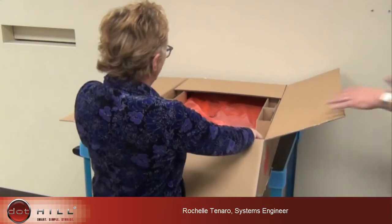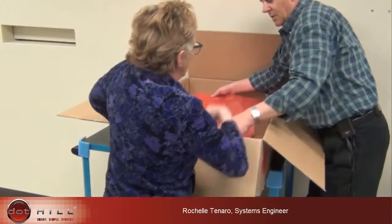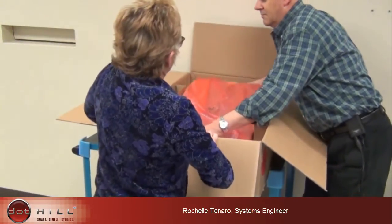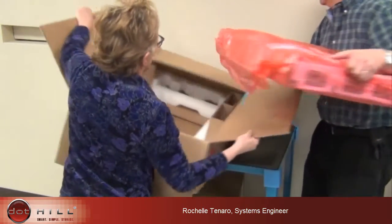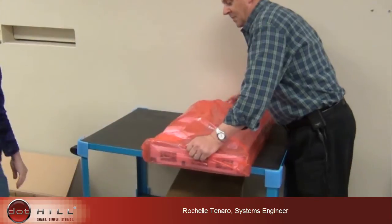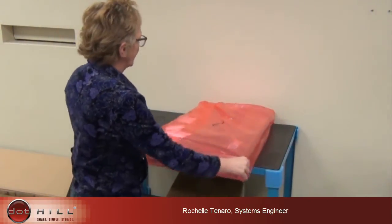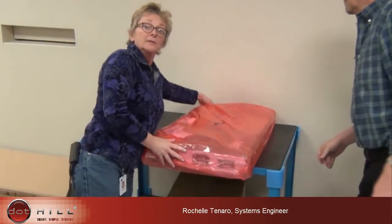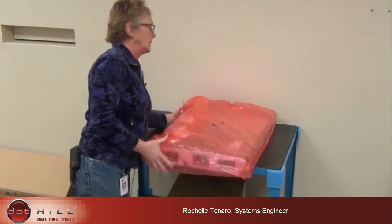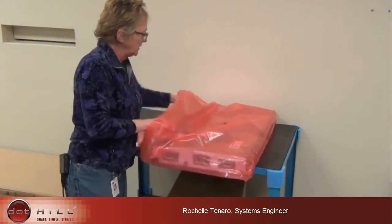Here's our static bag that you're also going to want to keep for the protection of your equipment should you have to ship it anywhere else.